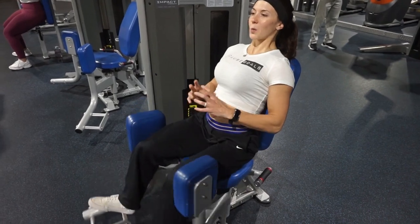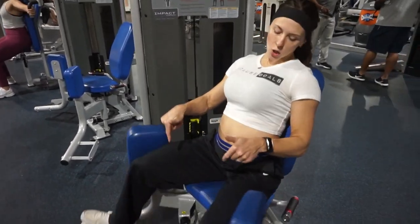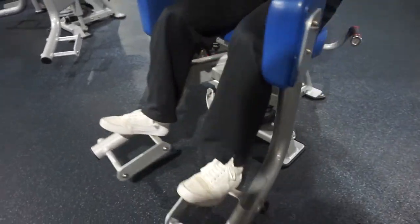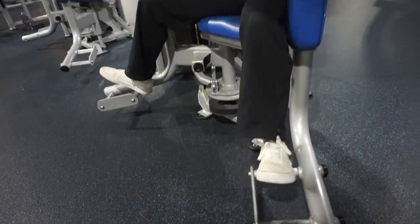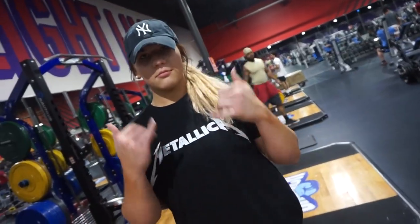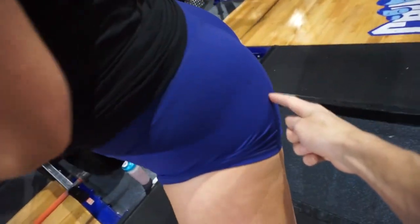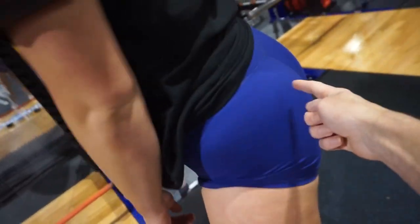I also think about squeezing through the entire movement — my toes are pointed up and it's all through my heels right now. We're getting set up to do RDLs, a fave, because we're working that glute-to-hamstring tie-in.